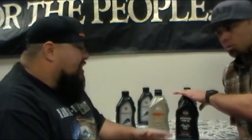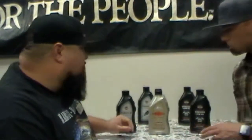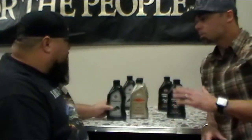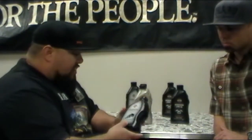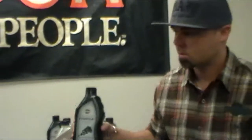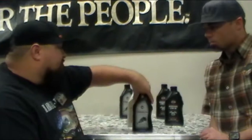Now if I go into the engine, transmission, and primary — what do you recommend? This is called Formula Plus. It's standard for transmission and primary, and it comes from the factory as well, which is really good. It's a semi-synthetic, so it's a blend of petroleum base and synthetic together, and it's a really good synthetic blend.